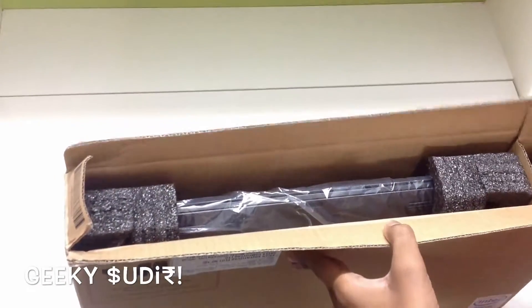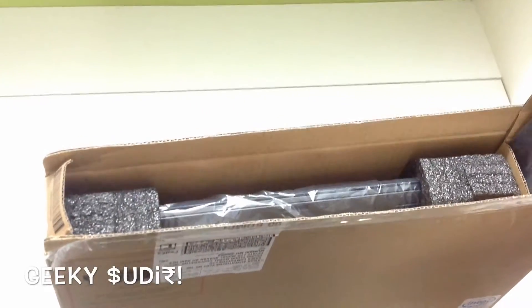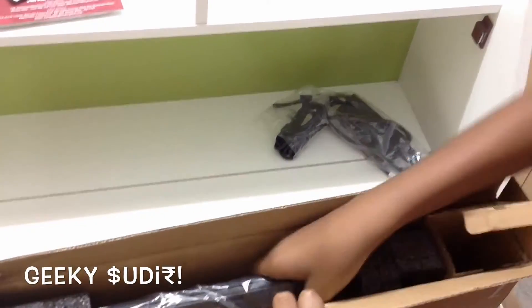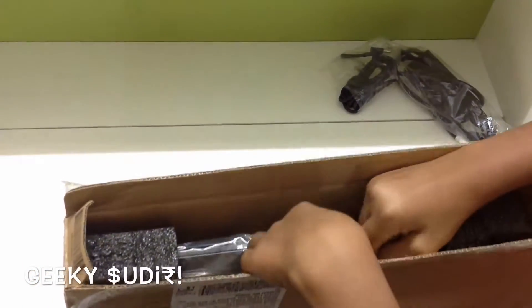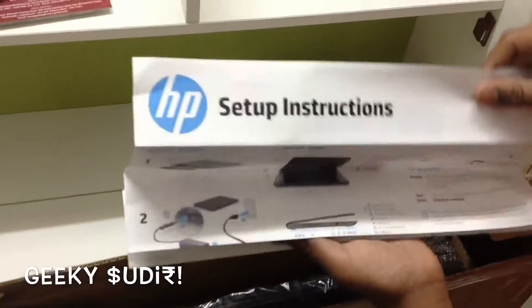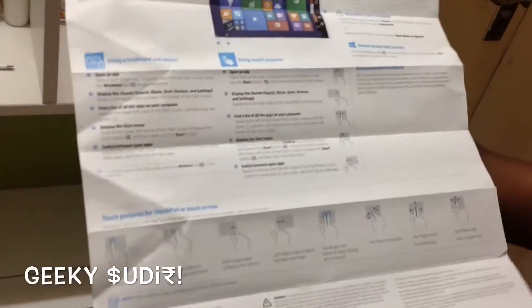Inside the box, in a small cardboard insert, is just a charger — the charging adapter. On the side there are step-by-step instructions and basic information on how to connect the charger. The whole package comes in the English language variant.